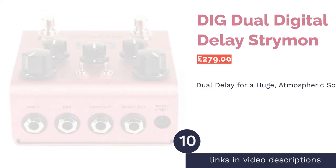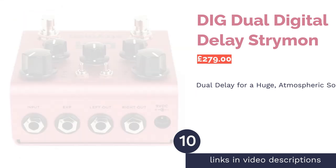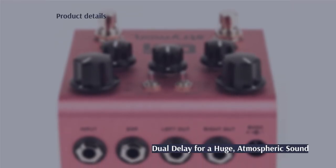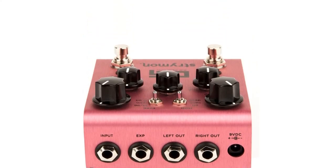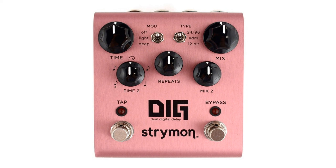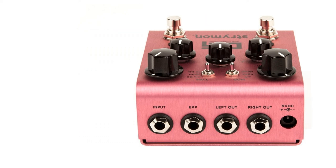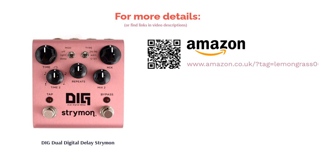The final product is the DIG Dual Digital Delay by Strymon. It has a range of different and fascinating delays to dial in, as well as a unique dual delay option. These two delays can be played simultaneously to create a huge, atmospheric sound that isn't available on many other delay pedals. When it comes to Strymon pedals, it's hard to find any real negatives, although the price is sure to be off-putting for some casual players who are still figuring out whether they want to use this effect.